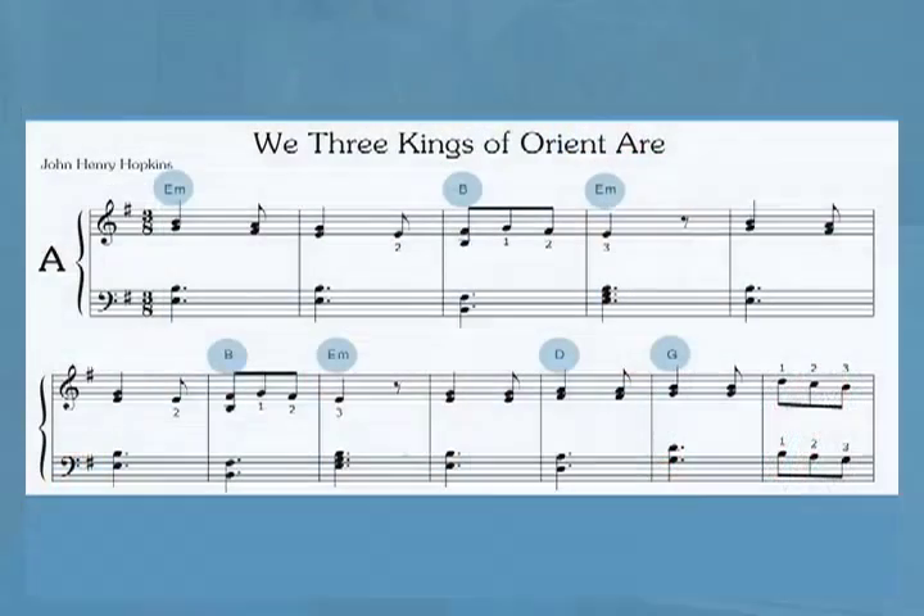I've also heard from a lot of professional harpists who find this book invaluable. The pieces are easy enough that they can sight read them without having to spend a lot of time relearning them every year. And they use the chord symbols to add additional notes, arpeggios, and glissandos to enhance the arrangements.